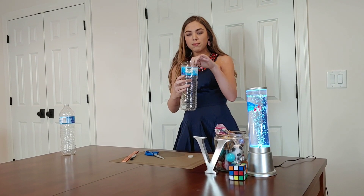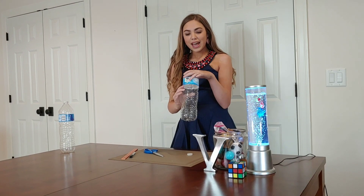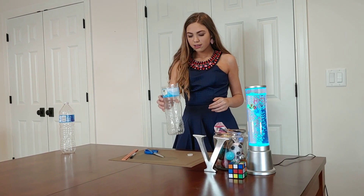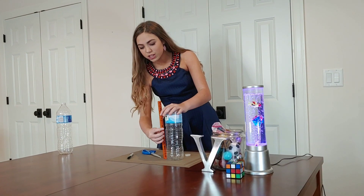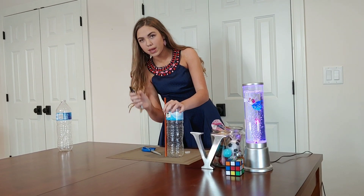As you can see, we put it just like that, and that is going to be what's catching your rain. The next thing we're going to do is take a ruler and measure out the inches with a sharpie.